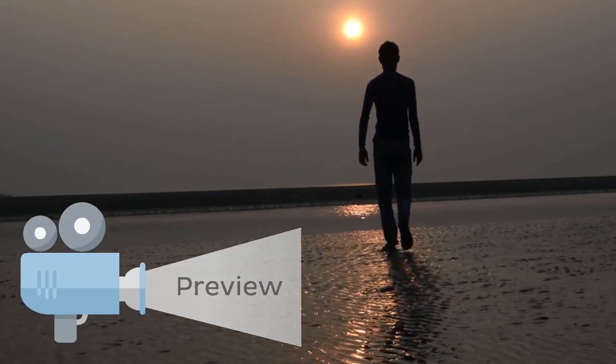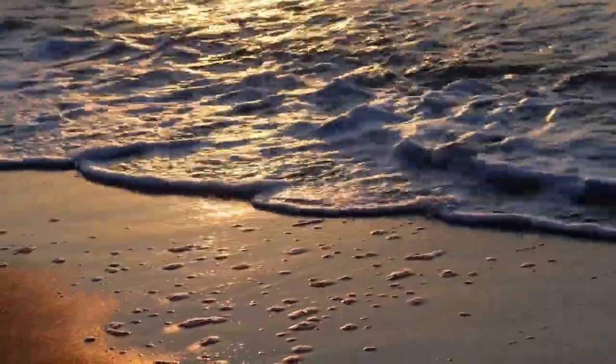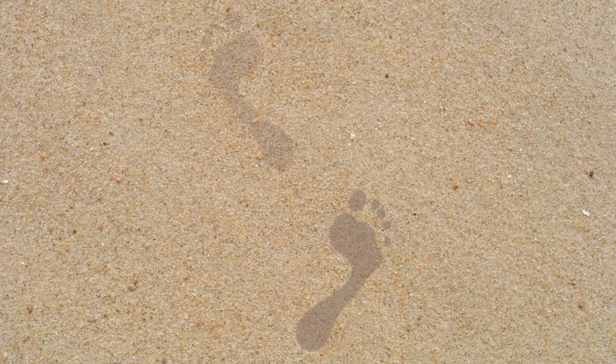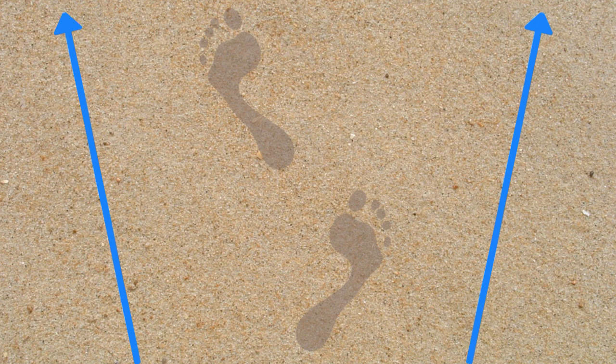You're taking a relaxing stroll along the beach, taking in the sea air, listening to the crashing waves before you, enjoying the warm summer sun on your face. Along the way, you take a second to look back at the footprints you've left behind. To your surprise, instead of your footprints pointing ahead as you would expect, you notice yours are actually pointing outwards, away from one another.